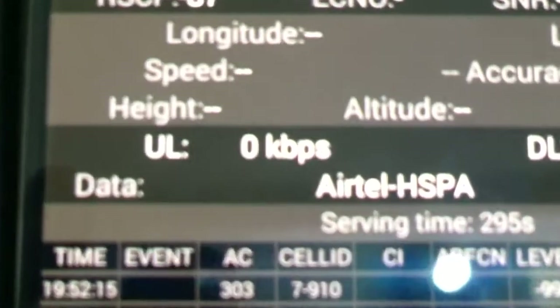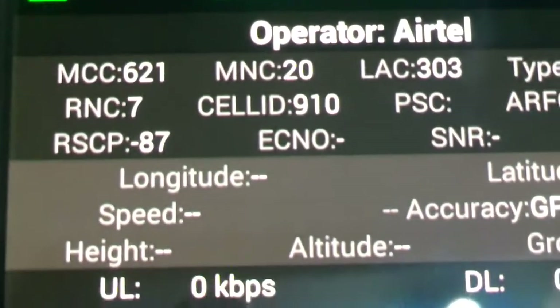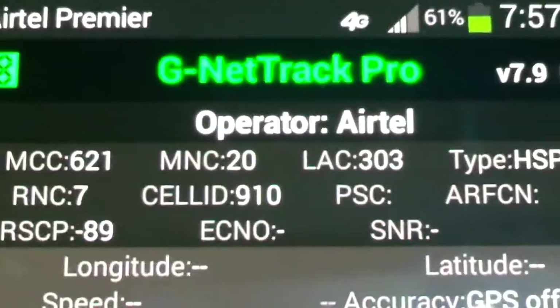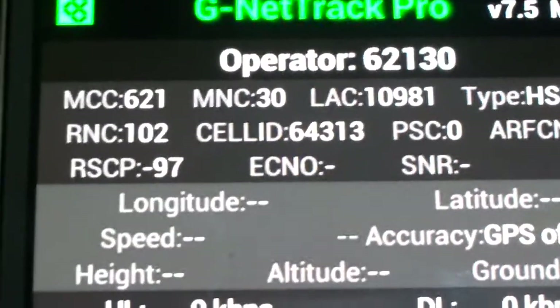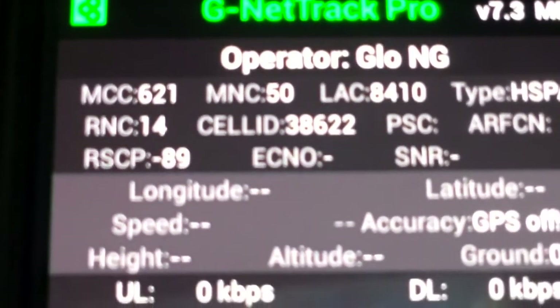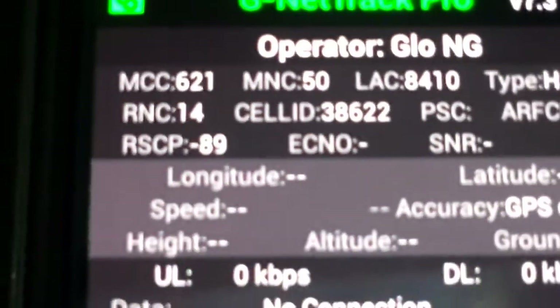The RSCP for Airtel is minus 87 — not too good either. For the third one, which is MTN, the RSCP is minus 97. And for the fourth and last one, Globacom, the RSCP is minus 89.